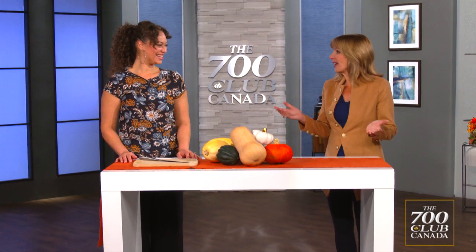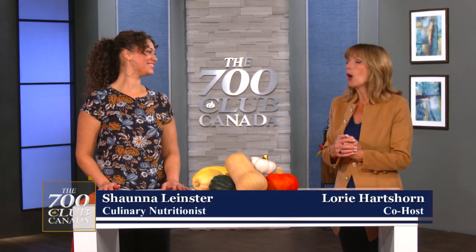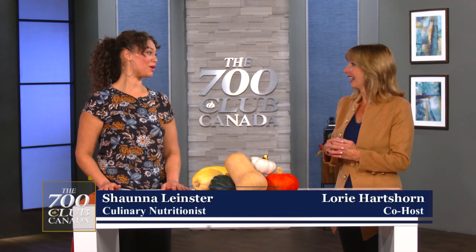Here we are with Shauna. It's been a great week to have you with 700 Club Canada. I've learned a lot, and thank you for sharing all your culinary expertise with us. We're getting ready for the weekend. Do you have plans for Thanksgiving? My family's coming over, and it's also my husband's 40th birthday, so it's a big weekend. It's going to be a big celebration. I think I'd like to be at your table.